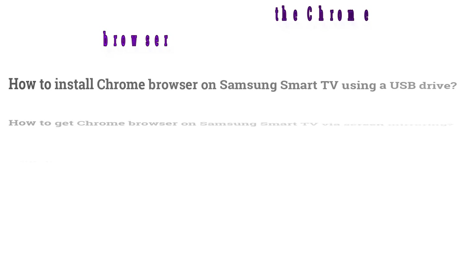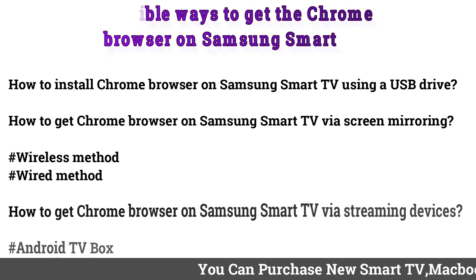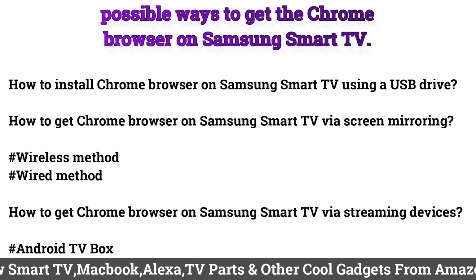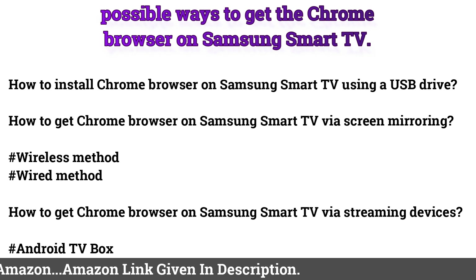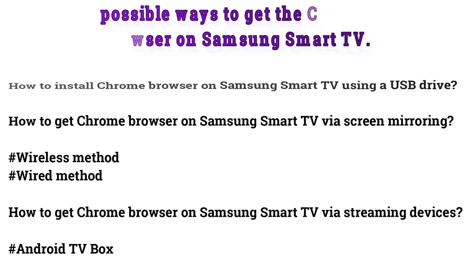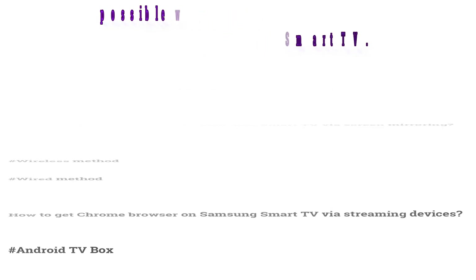Possible ways to get the Chrome browser on Samsung Smart TV: how to install Chrome using a USB drive; how to get Chrome via screen mirroring using wireless or wired methods; how to get Chrome via streaming devices such as an Android TV box.